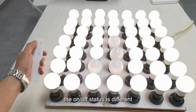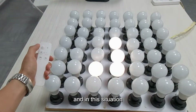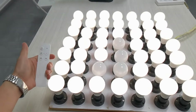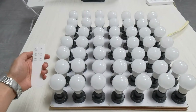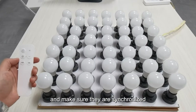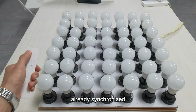Let's have a look — the on-off status is different. In this situation, if you stop using the remote controller for a while, just a few seconds, they will synchronize again. So they can talk to each other to check the status and make sure they are synchronized. Now I turn on or off again and everything is already synchronized.